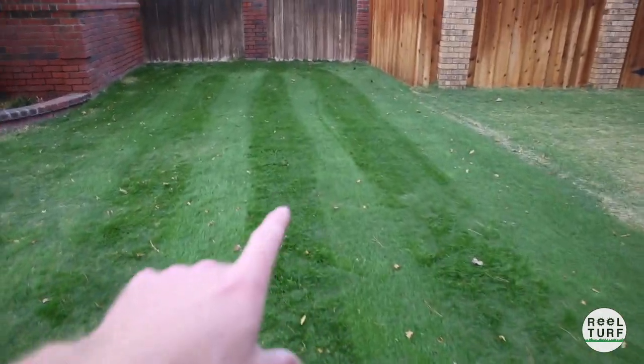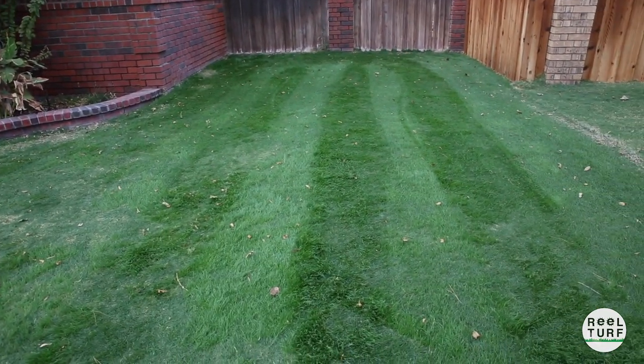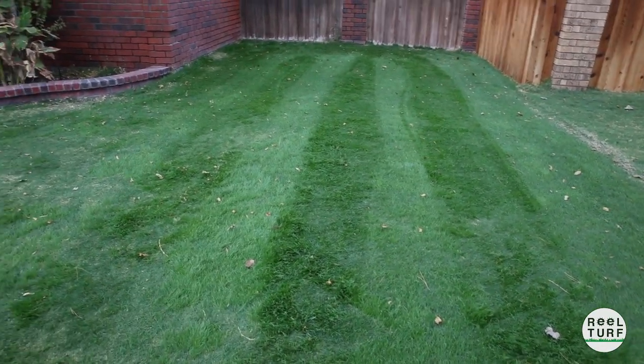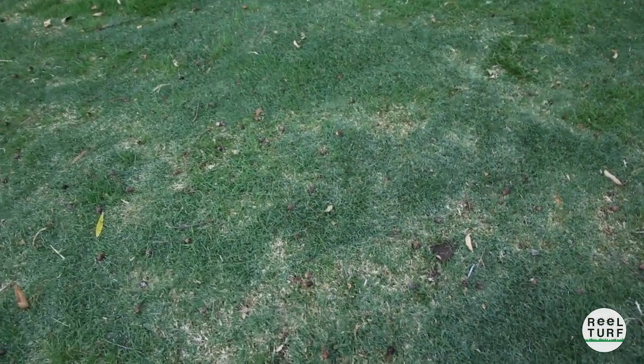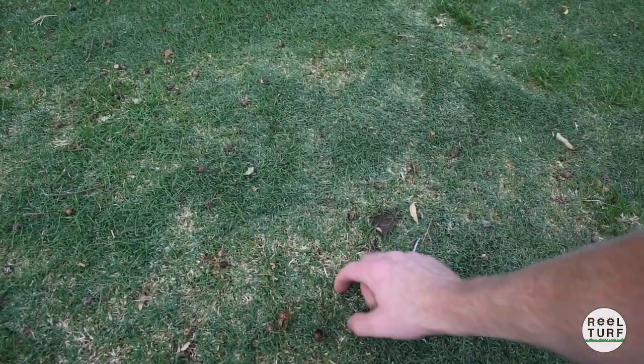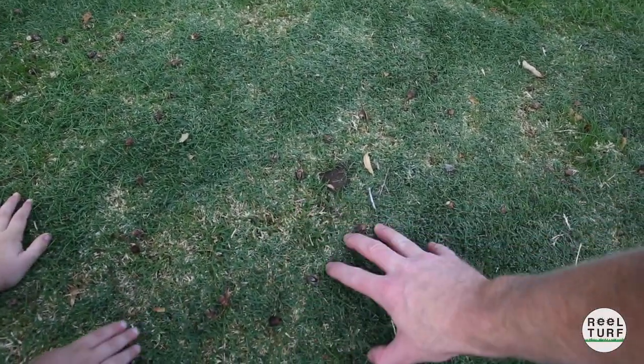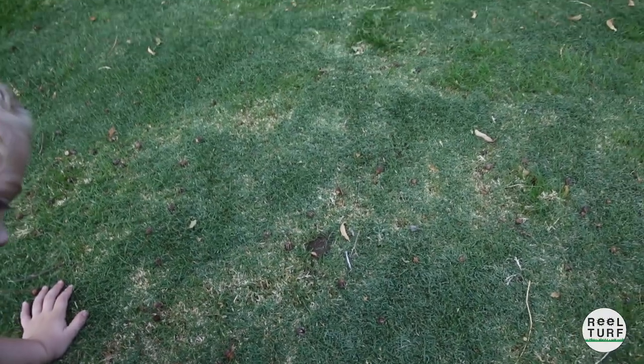Ideally, when you have a good overseed, it turns out like this — you can see how nice the stripes are, how thick the grass is, and that's what you want to see. Something I want to show you too: I've had big problems with birds. When I get down here in this Bermuda and dig around looking for the seeds, there are no seeds here. That's how I know the birds have just eaten every bit of it — the seed is just not there. So we've got to do a little more overseeding.